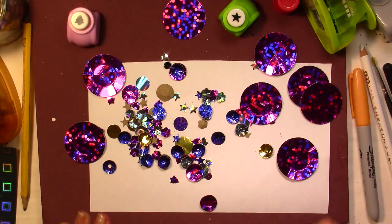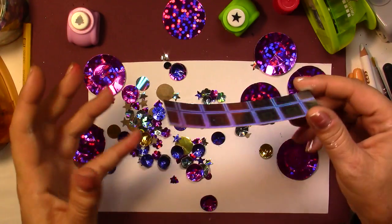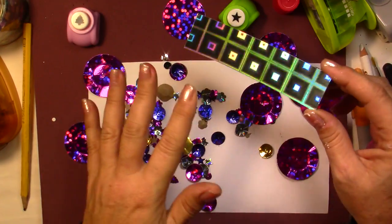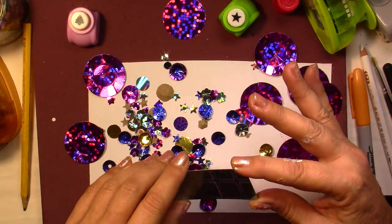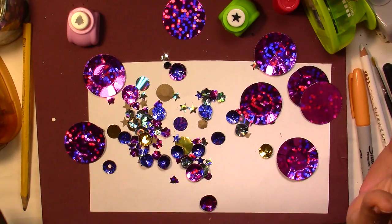It is so easy, and you're going to be able to use all your scraps. You can do this on all kinds of paper, very few materials needed. You don't really have to buy anything, because I'm sure you already have a lot.